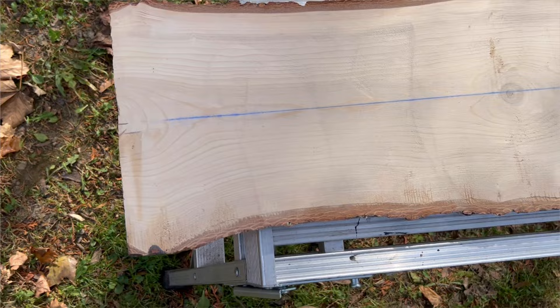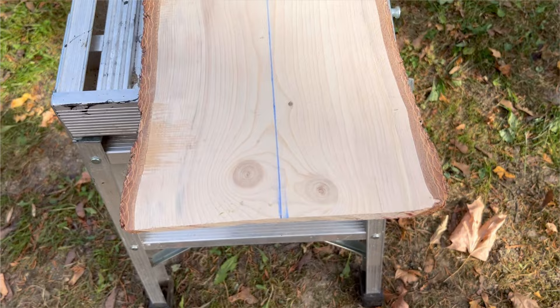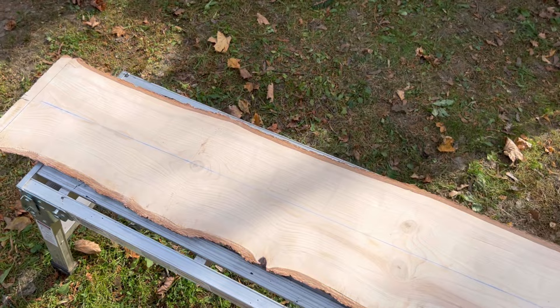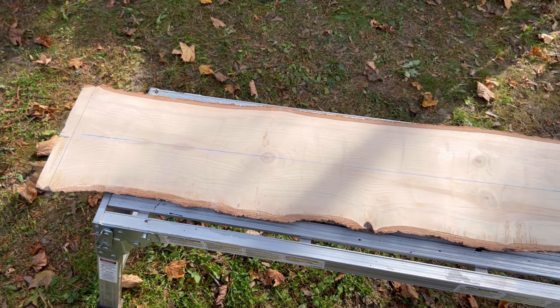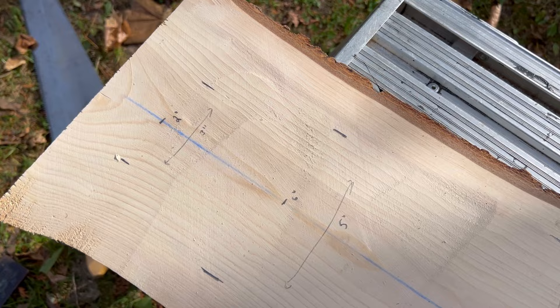The first thing you gotta do is mark your center line. Half of eight inches is four, so you put a mark at four. I use a chalk line and put it on both marks — those orange marks — and snap a chalk line. The next step is to cut your board to 48 inches, or four feet. My board was cut at 49, so I'm going to cut an inch off.